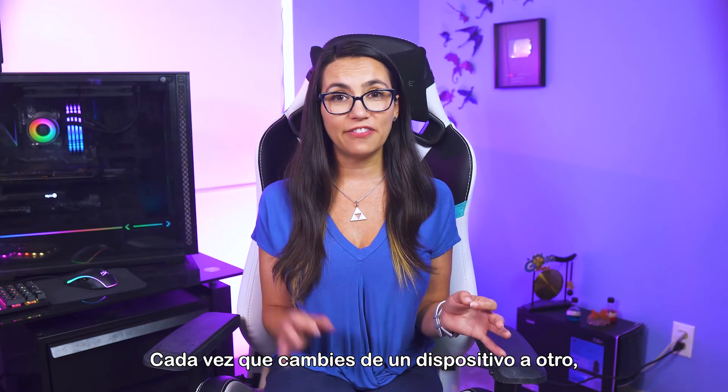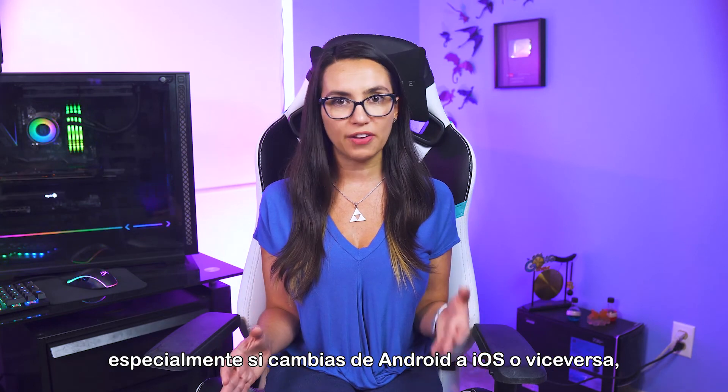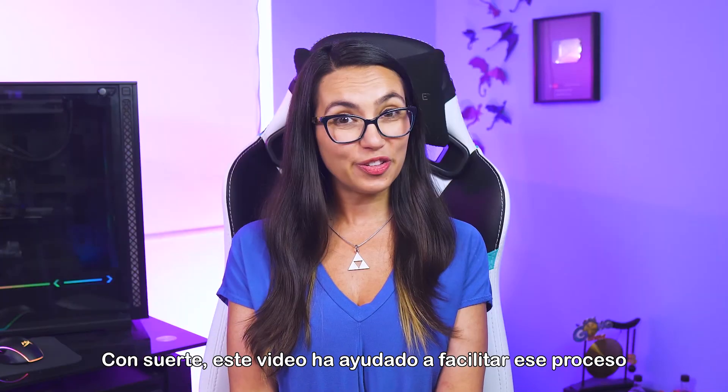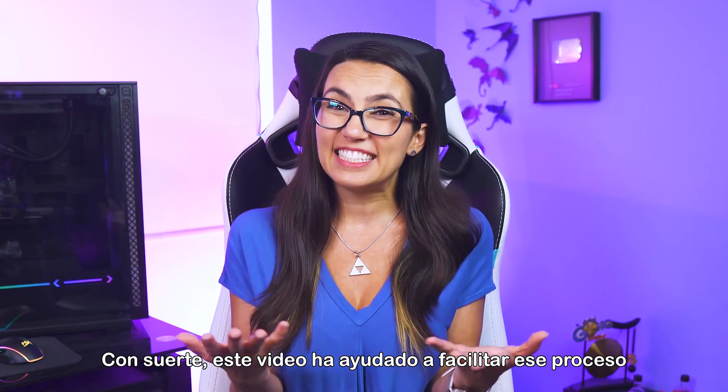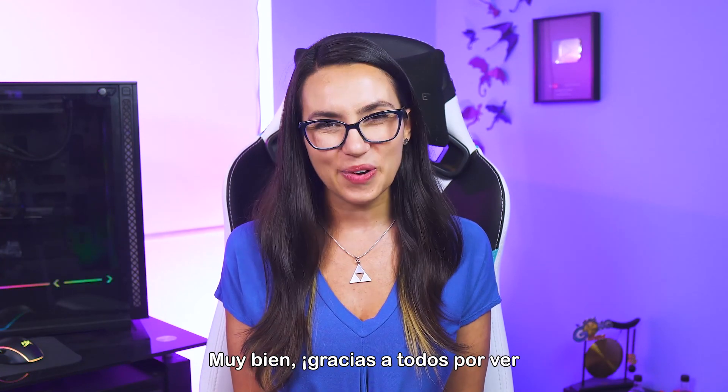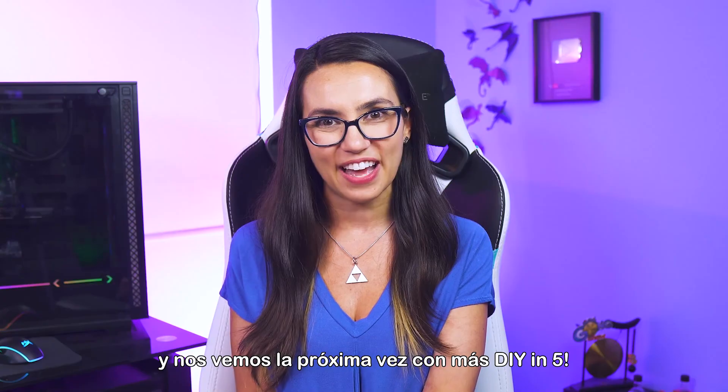Anytime you're switching from one device to another, especially if you're going from Android to iOS or vice versa, there's going to be a bit of an adjustment period. Hopefully this video has helped to ease that process, at least as far as the initial setup is concerned. Alright, thanks for watching everyone, and I will see you next time with more DIY in 5.